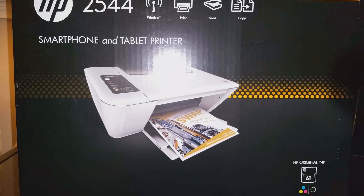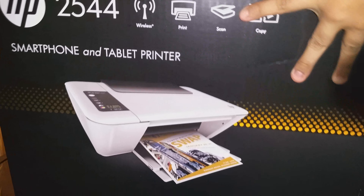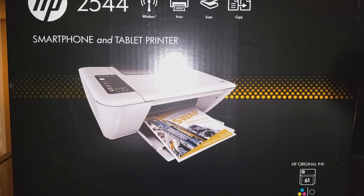The back side is pretty much the same thing, so I'm going to show you the back. Let me see — that's exactly the same thing, so I'm not going to bother.